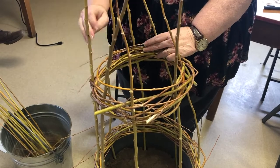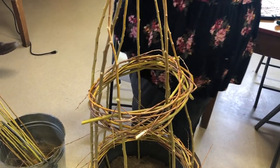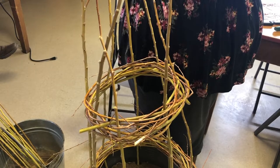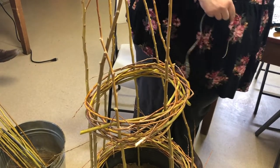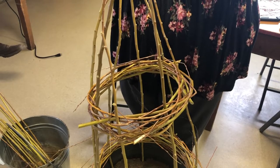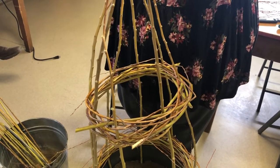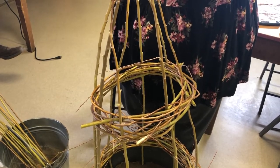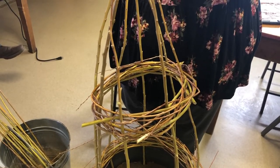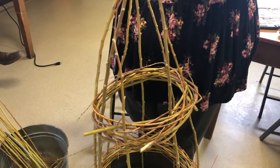Now one last thing is to take the top of the teepee — you're just going to hold it tight and use some good jute twine, something that's nice and biodegradable. Find the top of most of your sticks, wrap it around a couple of times, get a good sturdy wrap going so the birds don't pull it off on you. Tie a square knot and pull it through.